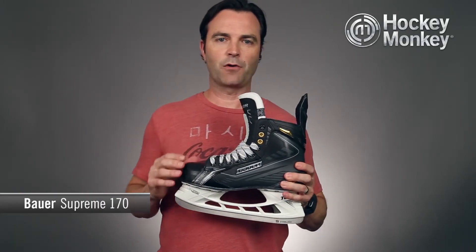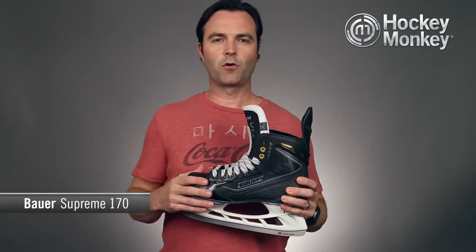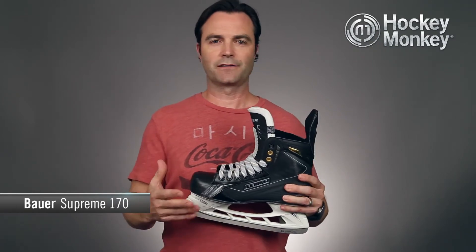Hey, I'm Terry and this is the Monkey Minute for the Supreme 170 skate from Bauer. This skate offers excellent performance at an exceptional value, and I'll tell you why.